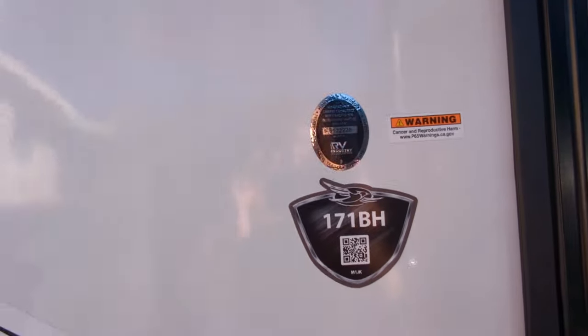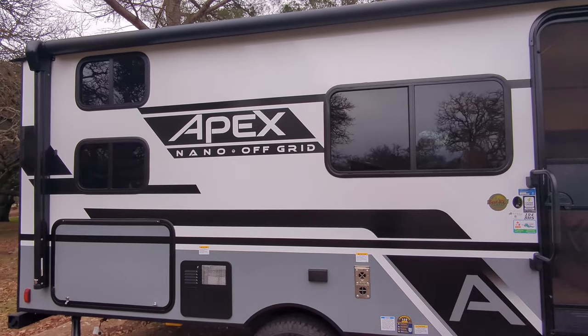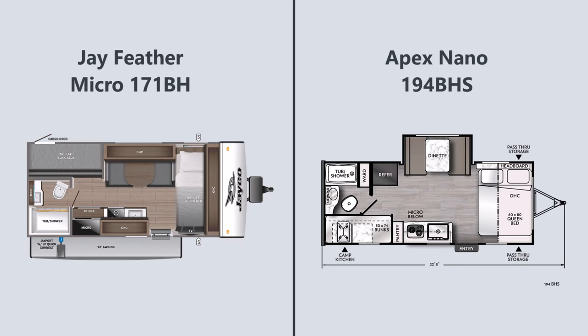Hi, I'm Jennifer and today I'm going to be comparing our trailer, the Jayfeather Micro 171BH, to the Apex Nano 194BHS. Now I do have to mention that the Apex Nano 185BH is actually more similar to the floor plan we have in the 171BH — they both have the single bunks and no slide — but the reason I'll be comparing to the 194BHS is because that is the trailer my parents just got, so I had really good first-hand experience comparing ours to theirs.